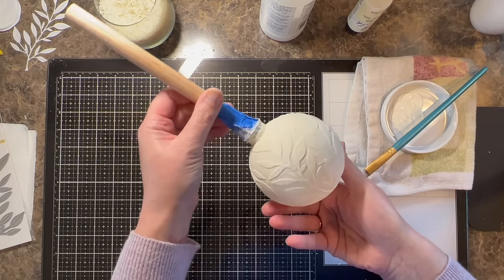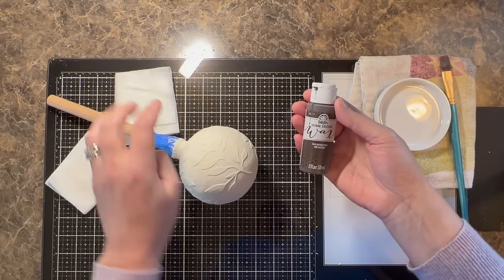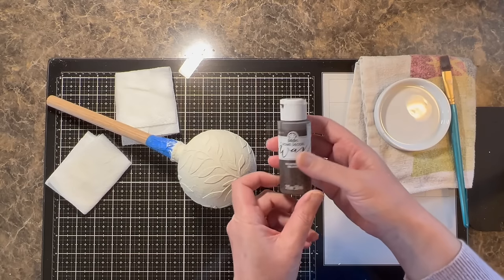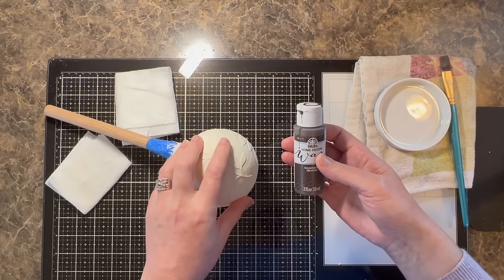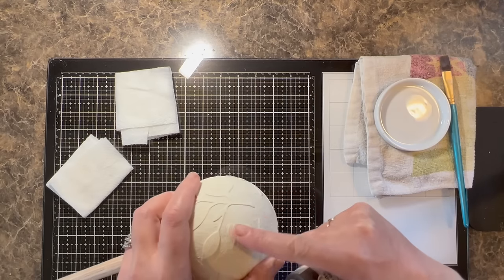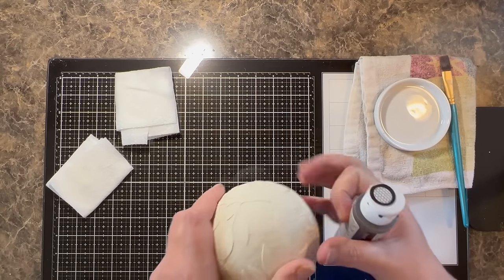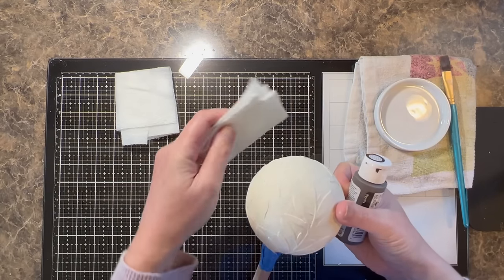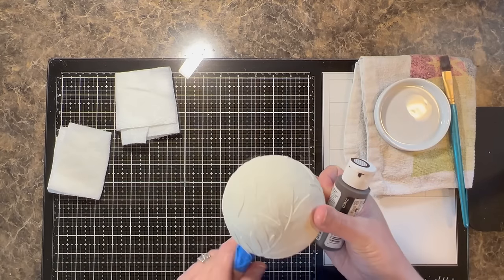The wax we're going to use is Antique Wax from Folk Art. I found this right next to the chalk paints in the acrylic aisle at Hobby Lobby — it's more of a liquid wax. I'm going to use my finger to really push that wax into the texture of the napkins and emphasize the sides of the branches. I'm going to cut over to the live video real quick so you can hear how it sounds and what exactly I'm doing.